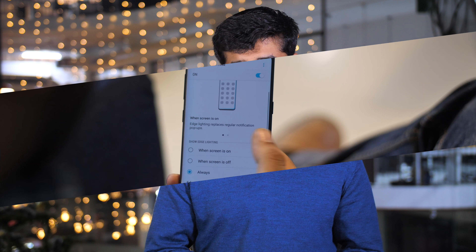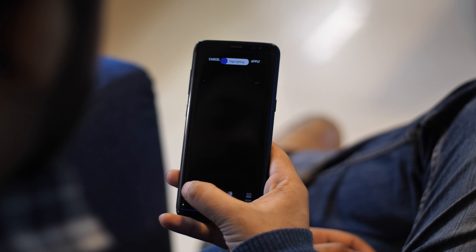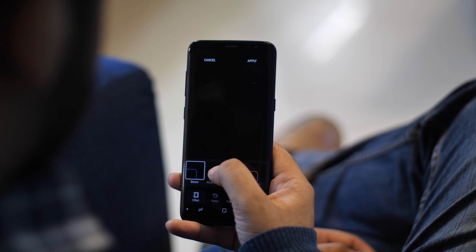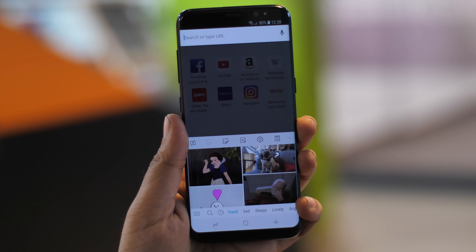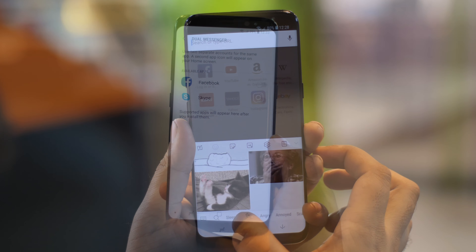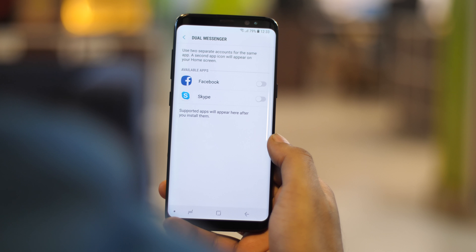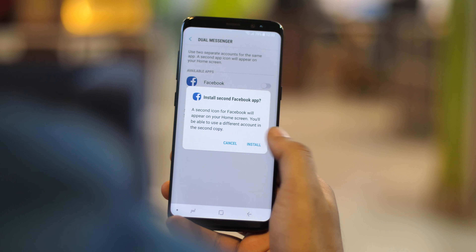The S8 recently got some new features as part of the Android Oreo update, and the S9 should come with Oreo out of the box. These include new edge lighting effects that let you adjust the colors and width of edge lighting, a completely overhauled Samsung keyboard with more color options and native support for GIFs and a clipboard, and a dual apps feature so if you have two accounts on Facebook, Twitter or WhatsApp, you'll love it.